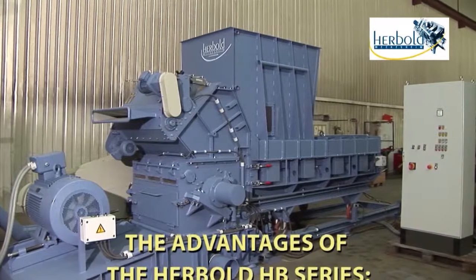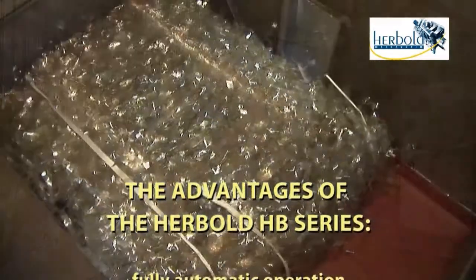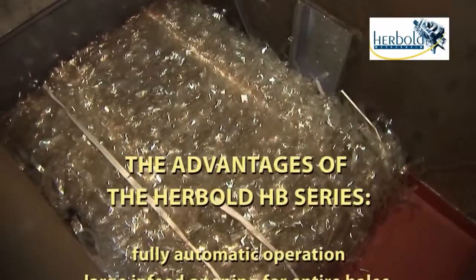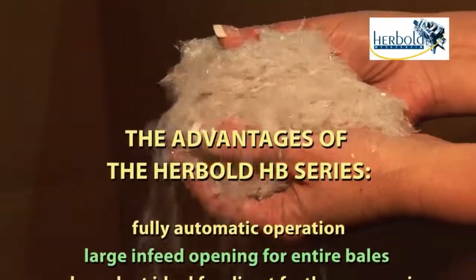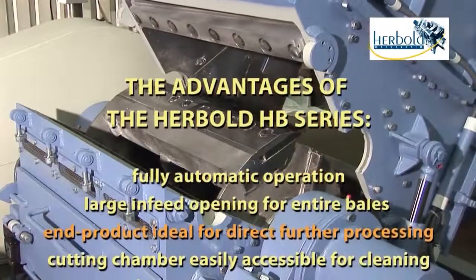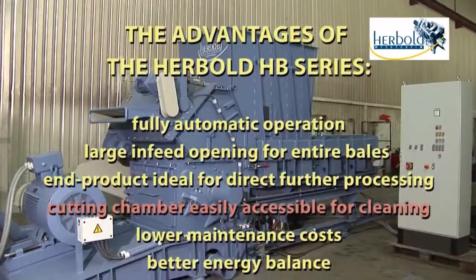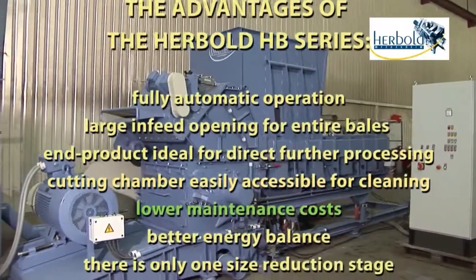The advantages of this single-stage, space-saving solution — the Hairbolt HB series — include fully automatic operation, a large in-feed opening for entire bales, an end product ideal for direct further processing, and an easily accessible cutting chamber for cleaning and lower maintenance costs.